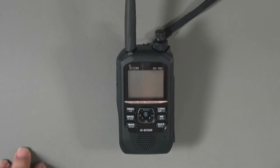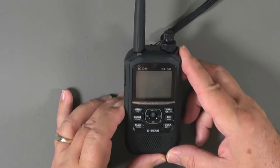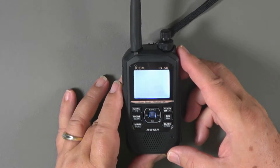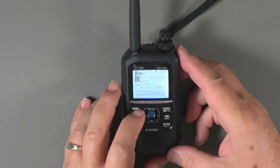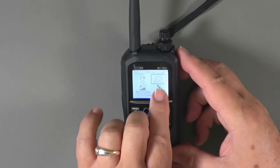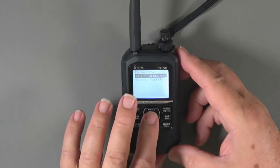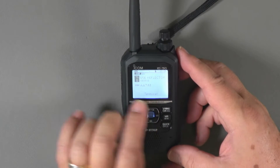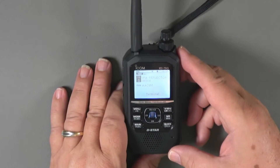The first thing we need to do is show you how to go into terminal mode, and it's really easy. We'll turn the radio on, then go into menu and go over to the DV Gateway choice. We're going to select terminal mode. Notice that it goes into terminal down here at the bottom of the screen showing that you're in terminal mode. That's all there is to that.